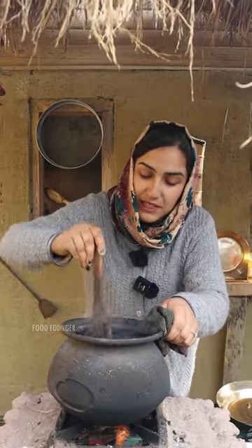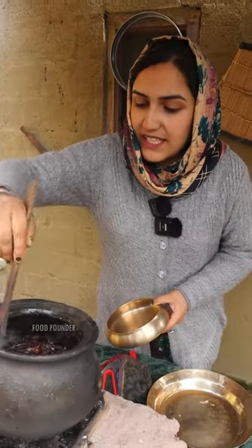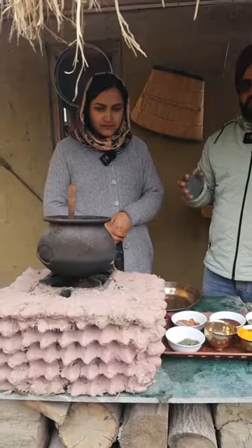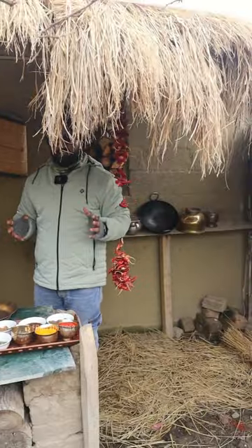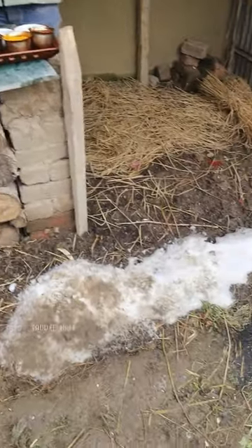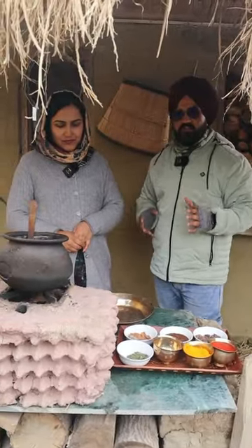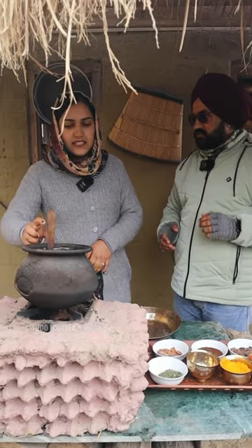We are experimenting with North Indian food. It is ready. Now we will leave it in the serving bowl. Check the whole vibe — it is a typical Kashmiri village style. You can check the fish. There was snowfall here at minus 5 degrees. We are ready for sun-dried fish.